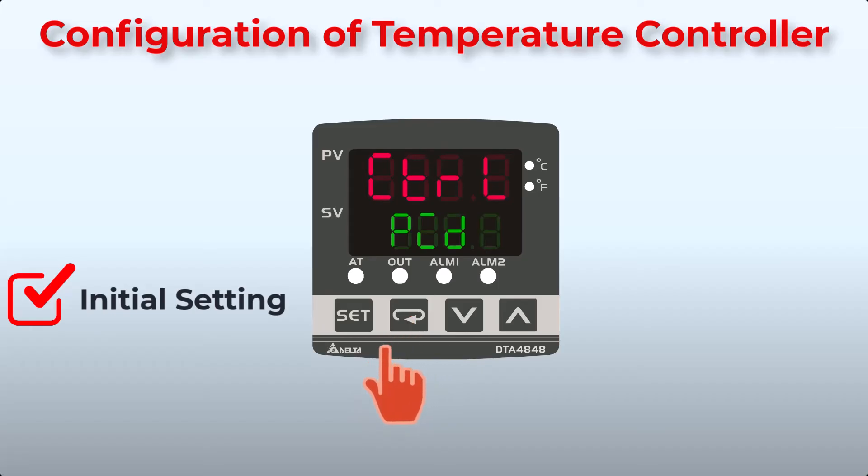Here, select the control mode. Options are PID, on/off, or manual. We need to switch the heater on and off, so we will select on/off. Press Function key to proceed to the next function.